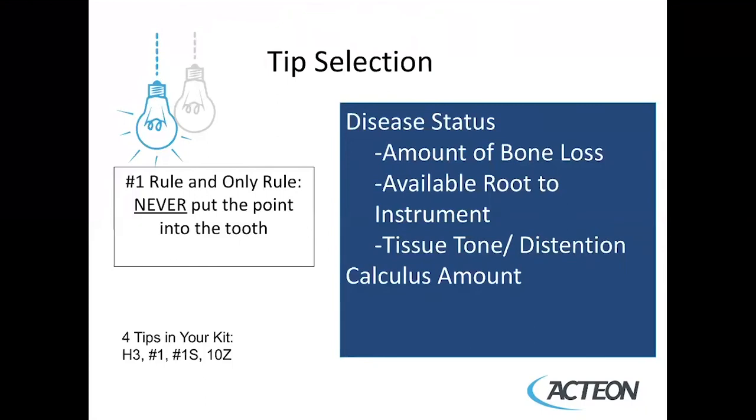In your kit, you have four tips: the H3, the number one, the number one S, and the 10Z. We'll now take a look at each of these tips and relate it to the clinical purpose for which you will use them.